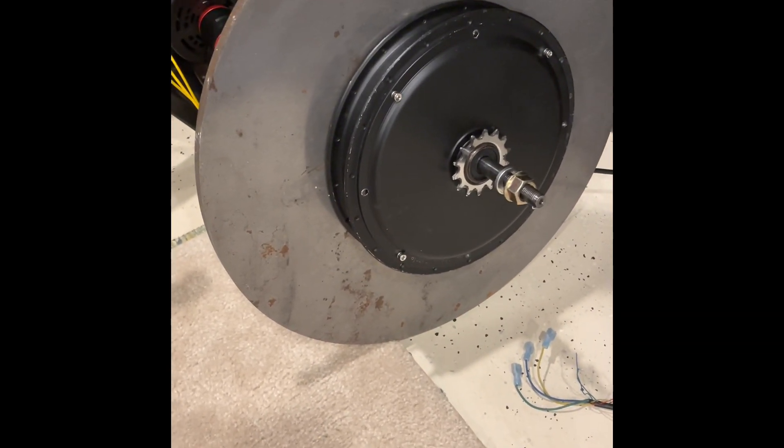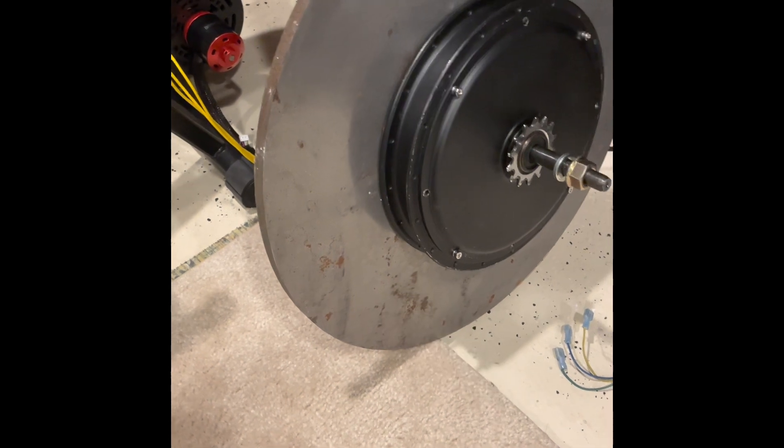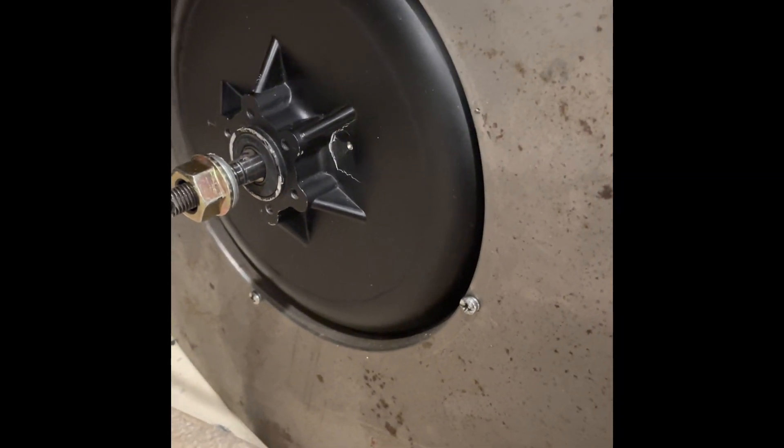I've done a couple different setups here. This is the bike trainer version where I've converted the bike trainer guts to use an RC motor to generate electricity going into the charge controller. I've also done some with the e-bike motor — I've got that e-bike motor over here with a flywheel on it, which you've probably seen in one of my other videos. It's just a big steel donut that I drilled some holes in to mount to the e-bike motor.